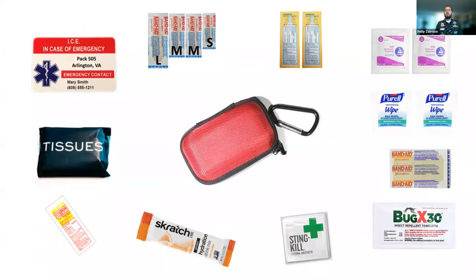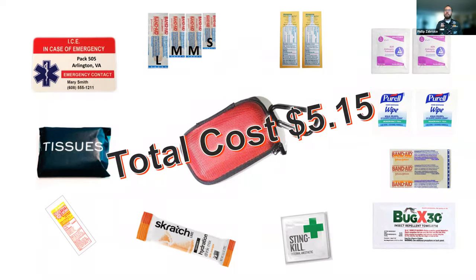That's the items I would recommend for your medical kit. People always say, doesn't that seem like a lot of stuff? Doesn't that seem like a lot of money? Well, if you've been watching the prices at the bottom, the total price of everything you're seeing on screen is $5.15. I don't sell these and I don't make any money, but there are lots of companies that sell band-aids and drink mix, so you can pick your favorites at the right price for you.